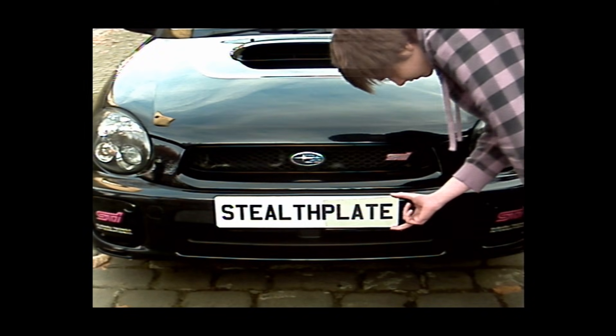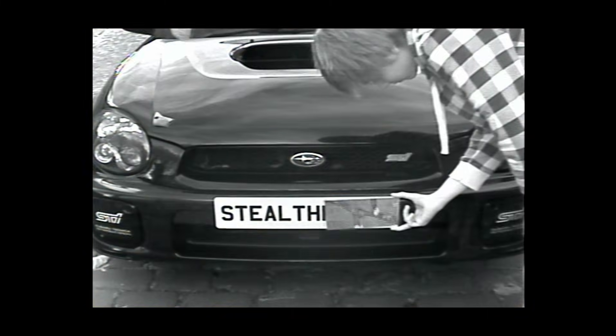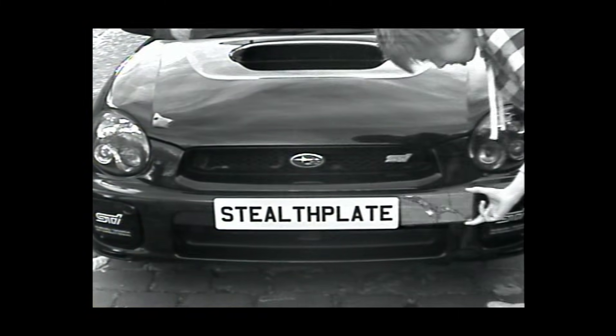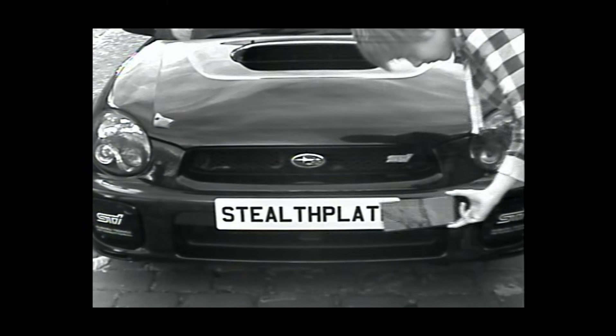Switching back to the visible view, you can see that the naked eye cannot perceive anything covering the plate. And finally, back to the infrared view — and again, it is impossible to see through to the registration.